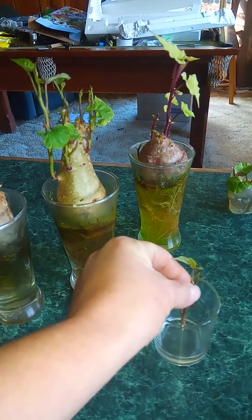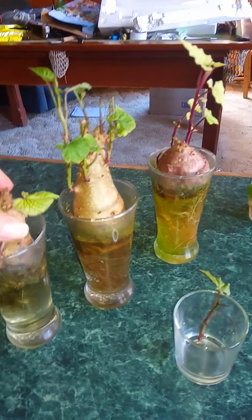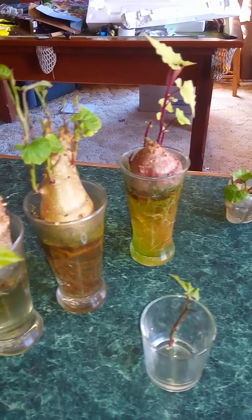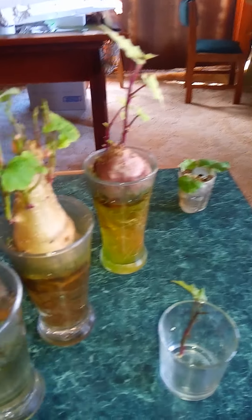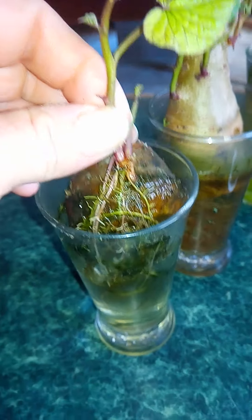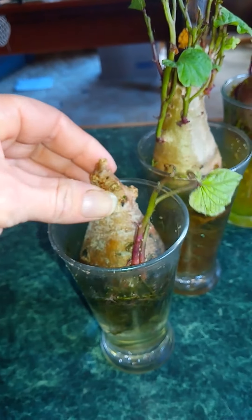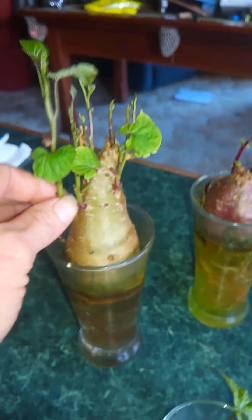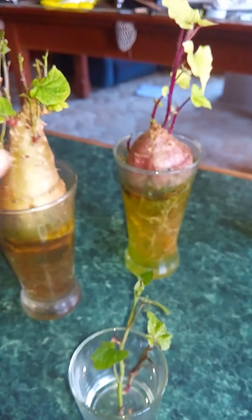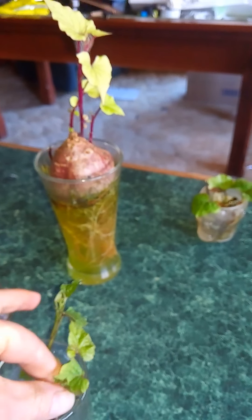You just pull the shoots off and put them in a glass — it's super easy. If they're too small, just leave them on and it'll be fine. Some of them grow roots while they're still attached, which is always a bonus, so you could just pull that whole thing off with the roots attached and put it in the dirt. Otherwise, you put them in the glass. I like to try and keep them separate, but sometimes it doesn't always happen.